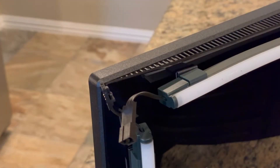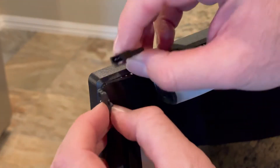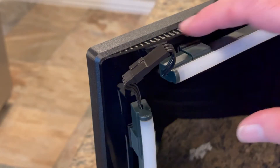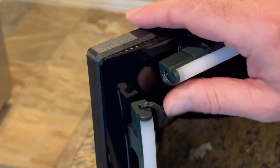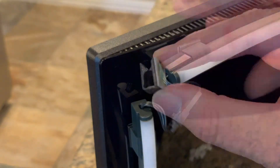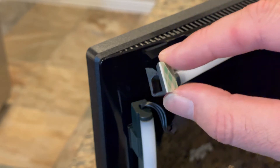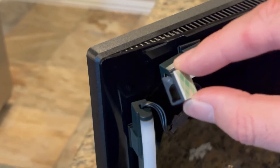Now it's time to connect all the connectors — just snap them together. And once connected, you can fold them to the inside, which will keep them nice and tidy. And if you so choose, Corsair does provide little cable clips if you want to tidy up even more.